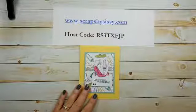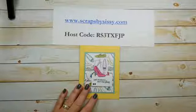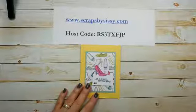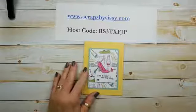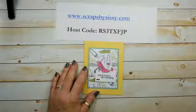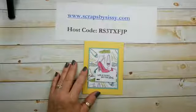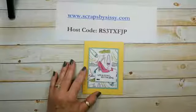Hey everyone, it's Lori from Scraps by Sissy. Happy Wednesday! I hope this finds you all well and staying safe and healthy. Give it a couple of seconds to see if anybody's going to log on. For today's video I wanted to do something quick and easy with a theme of retail therapy — I figure we could all use a little bit of that right now.